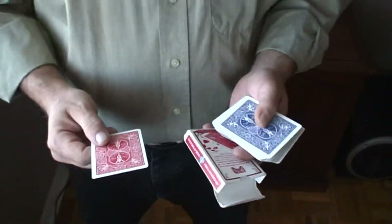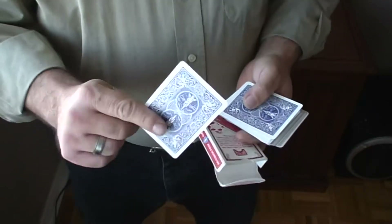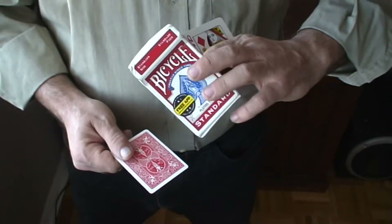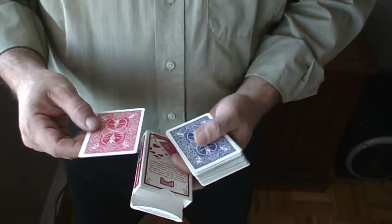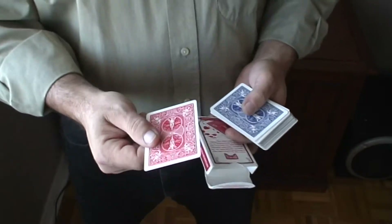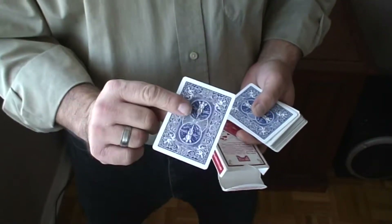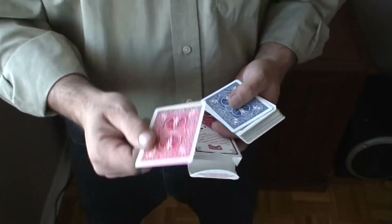So all you're going to need for this trick is a standard bicycle blue deck, a double backer card that's blue on one side and red on the other, and a red bicycle case. You can pick these cards up at any magic shop or on Amazon or eBay. They're pretty cheap — anywhere from $4 to $10 for an entire deck of double back cards. There's a lot you can do with them, so I highly recommend getting them.